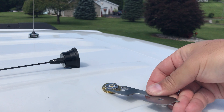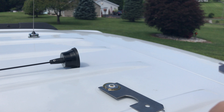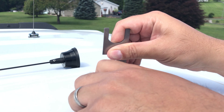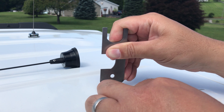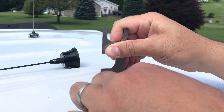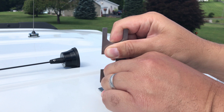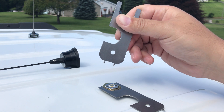This tool sits on the NMO screw and the two prongs go right into the holes. You can tighten or loosen your NMO mount — that's what they're for: NMO tools.